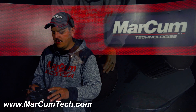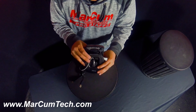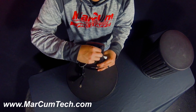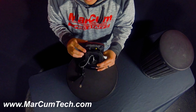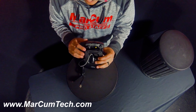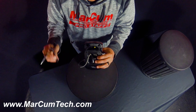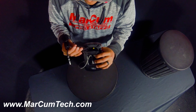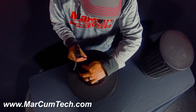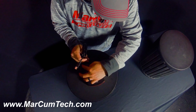Moving over to our Recon here, on the back there's going to be a rubber plug. All you're going to need to do is open up that rubber plug, and underneath it there's going to be a port where you're going to plug in that charging cable. Be very careful to plug this cable in correctly and don't force it, otherwise you might damage your system.